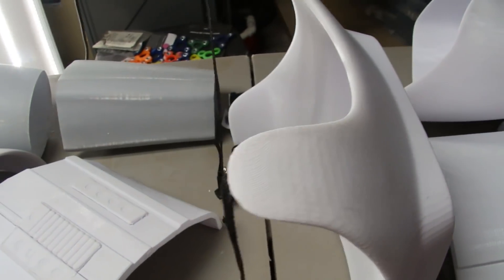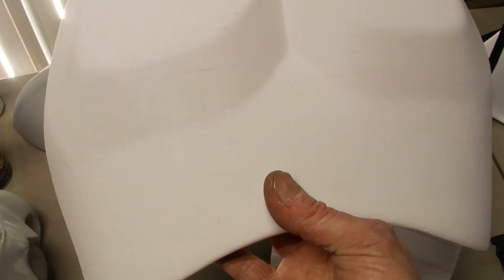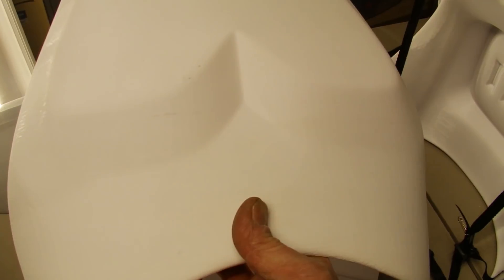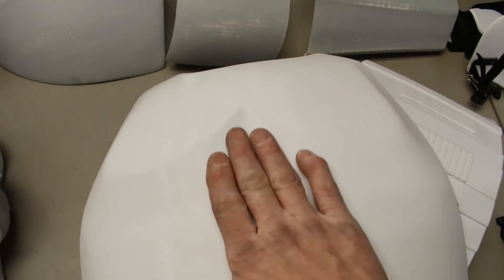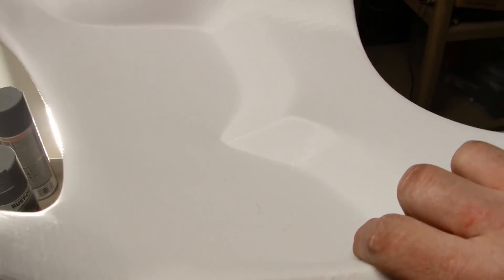When I reprinted the chest piece I actually printed it with no supports, and I had gotten my settings tweaked a lot better since the first time I started printing. The quality has come out so much better — much more sturdy, no cracking whatsoever. It came out fantastic.